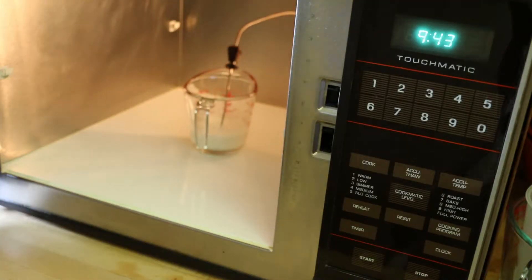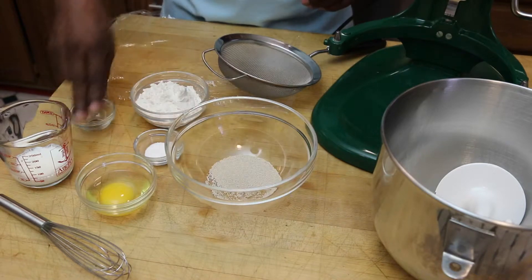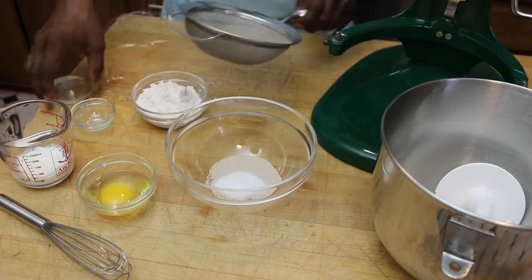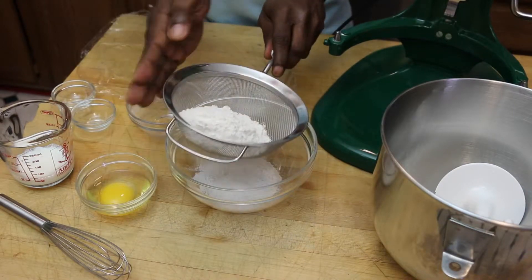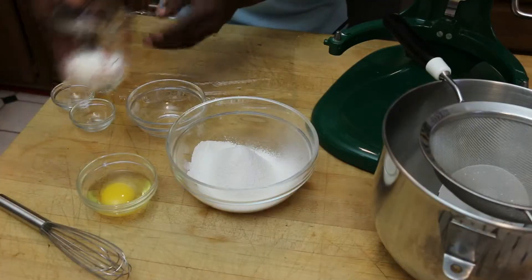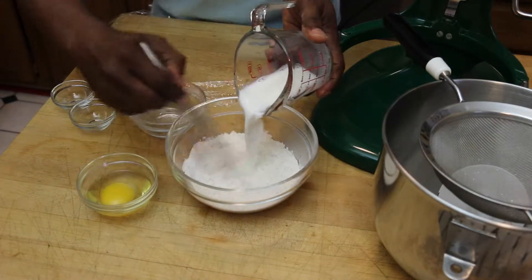I start by heating up a fourth of a cup of milk to 105 degrees. Then in my bowl here I've got one package of active dry yeast, one teaspoon of sugar, and one cup of flour that I'm going to sift in my little fine mesh strainer here. I'll mix all that together and then I'm going to add in my warm milk. Stir that in there nice and smooth.